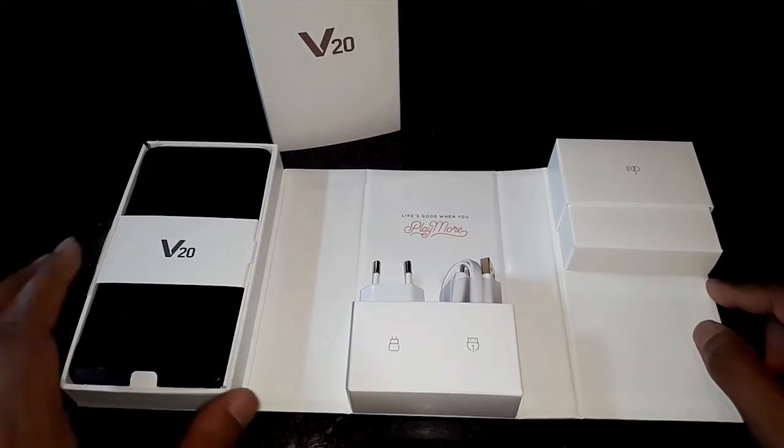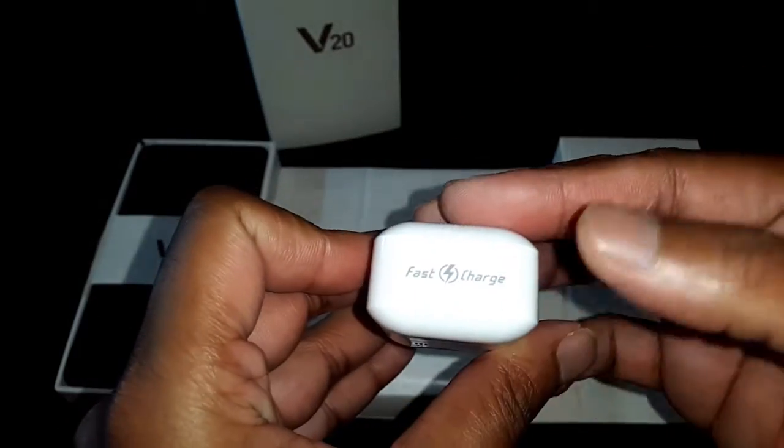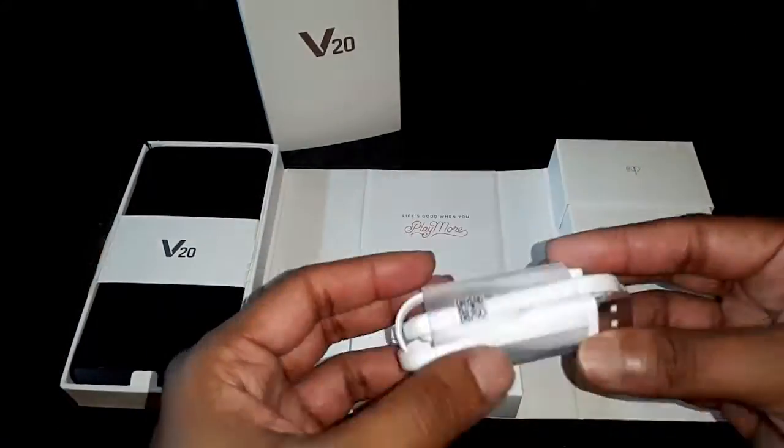Let's take a look at the accessories. You get a travel charger, which is a fast charger, and a USB Type-C cable.